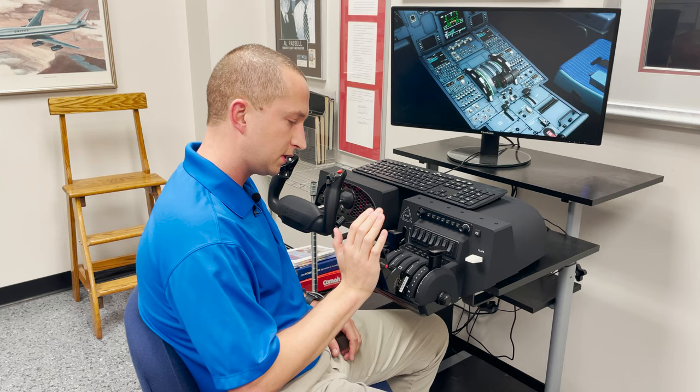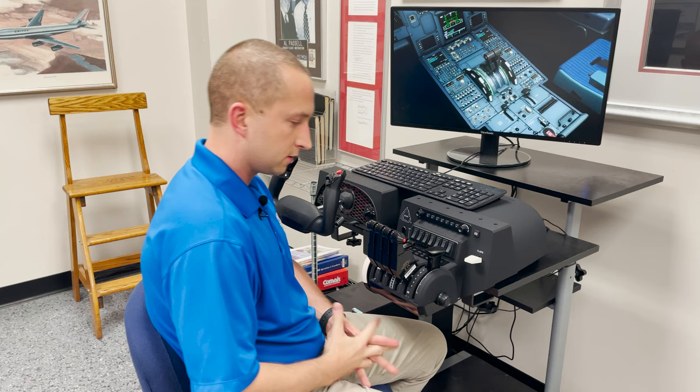Again, we stop there and we can go and press reverser. So this is a really nice add-on. If you have the Honeycomb Bravo, they are available at sportys.com.